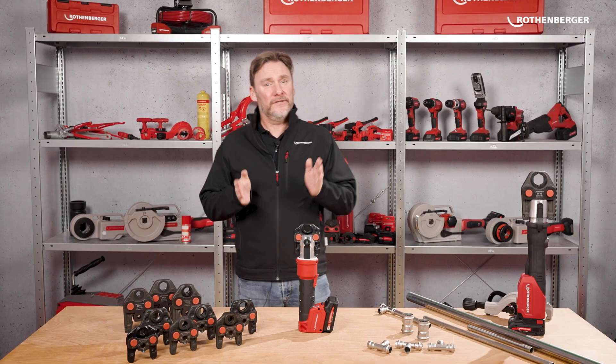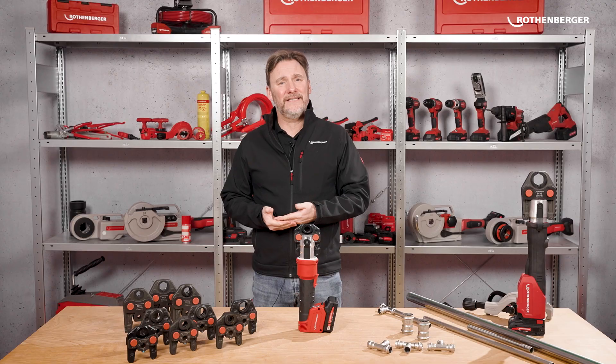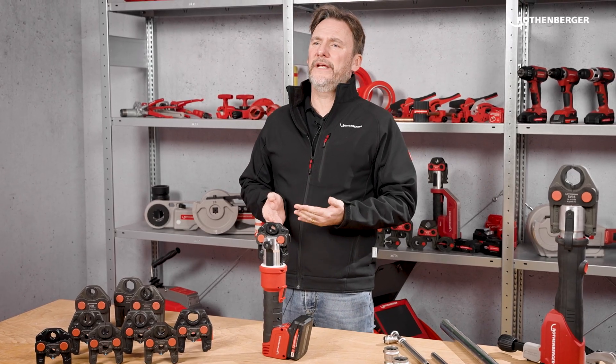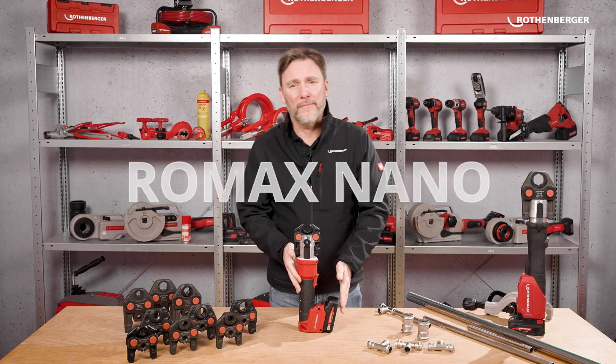Anyone who works with press machines knows the struggle. They are often big, heavy and not always easy to handle. You need power, but you also need a very small machine. That's exactly what we thought — so that's why we created the Romax Nano.